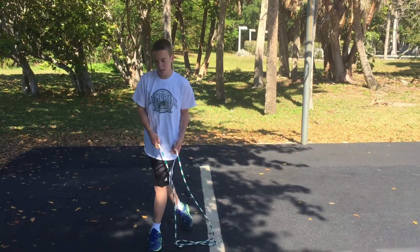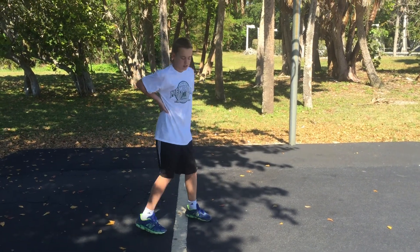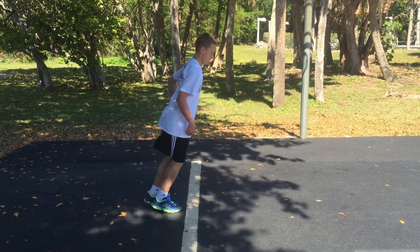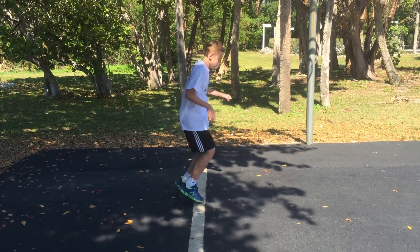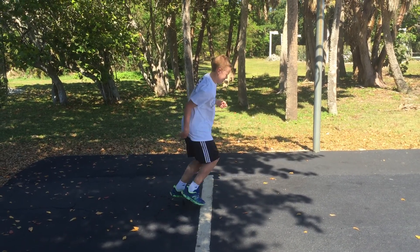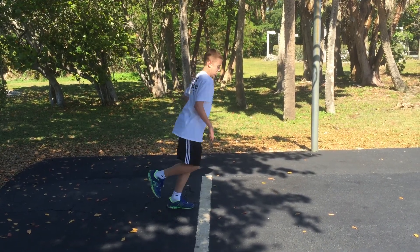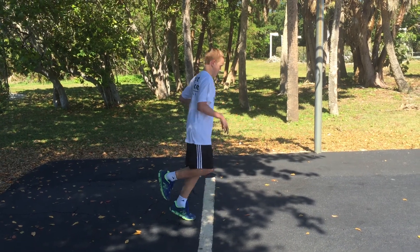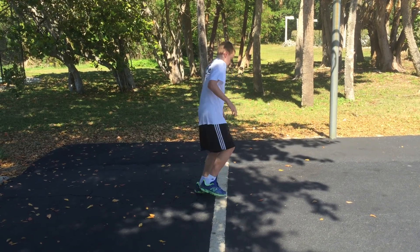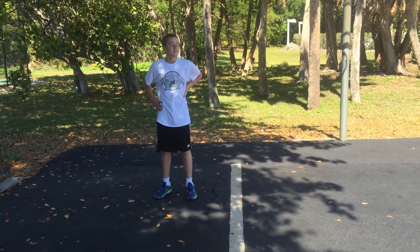Now put the jump rope down. Let's just do across the line real quick — forward and backward as fast as you can. Now one foot. Go. Another foot. Go. Great — something you can do, you don't even need a basket to be able to do all this stuff on vacation.